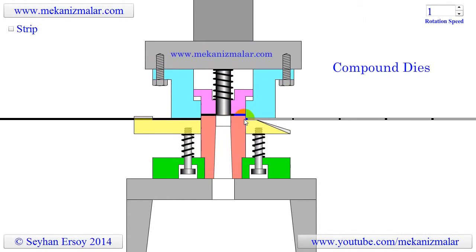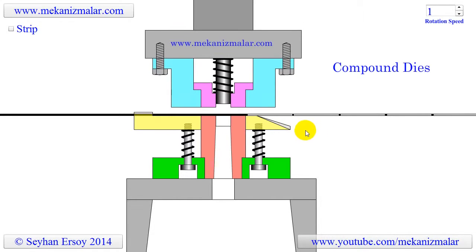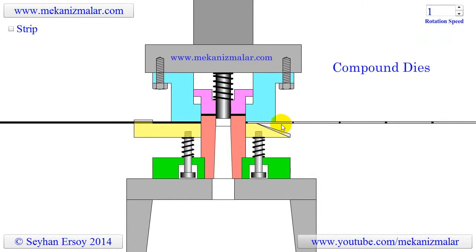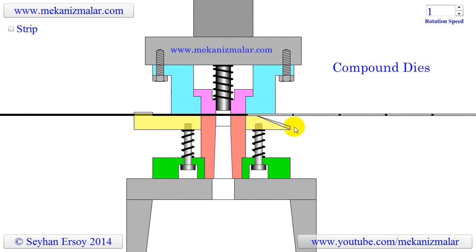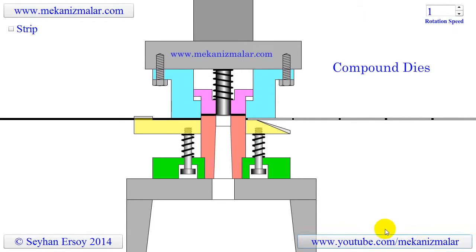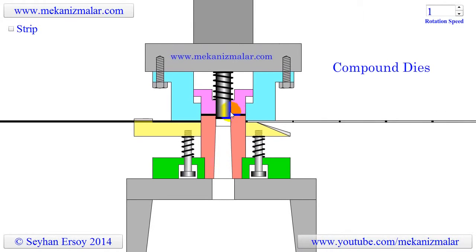While the strip is advancing, the processed washer advances with it, in the opening where it was before the cut. As soon as the strip reaches a position where it cannot hold the washer in the groove, the washer falls to a container located next to the punch press. At this point, the cycle restarts.